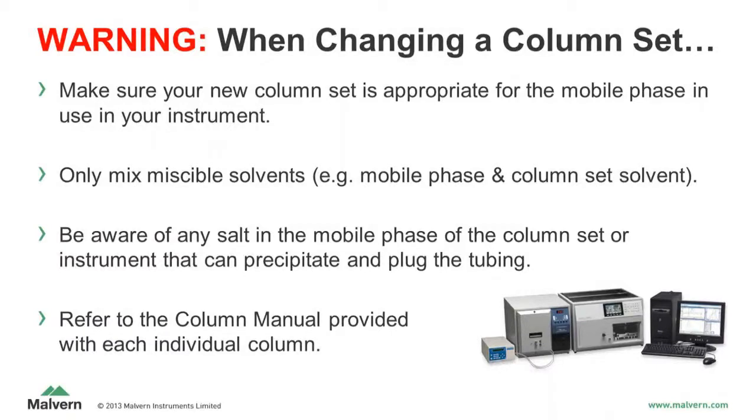When changing a column set, make sure your new column set is appropriate for the mobile phase of your instrument. If the mobile phase and column set solvent are different, only mix miscible solvents. Be aware of any salt or additive in the mobile phase, column set, or instrument that can precipitate.